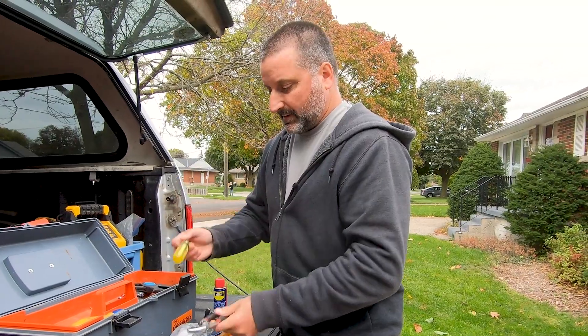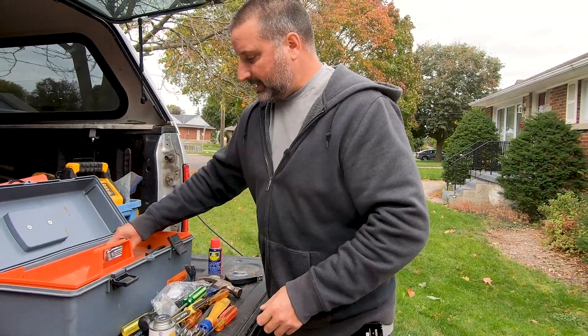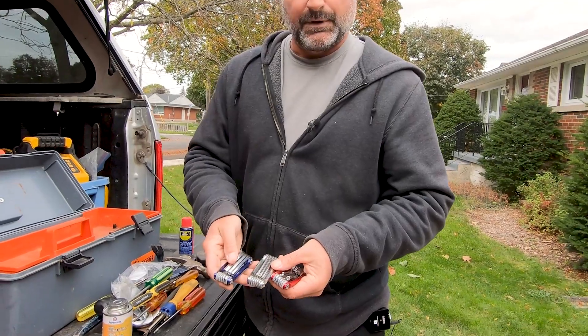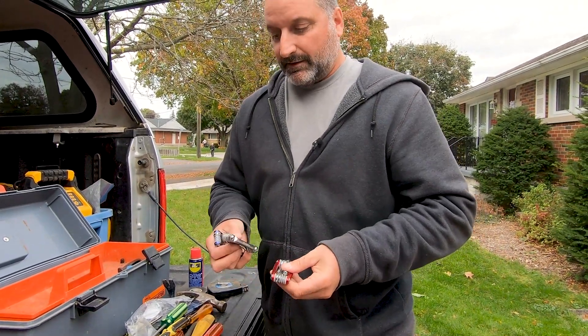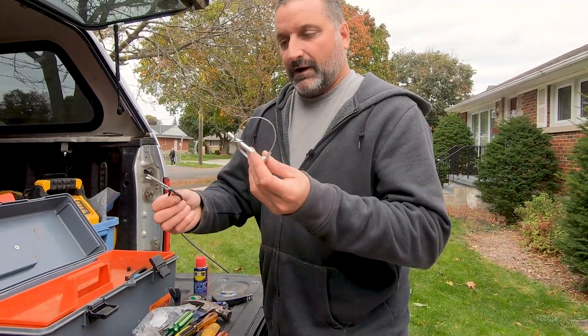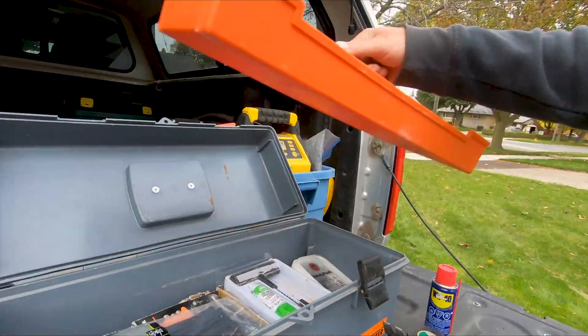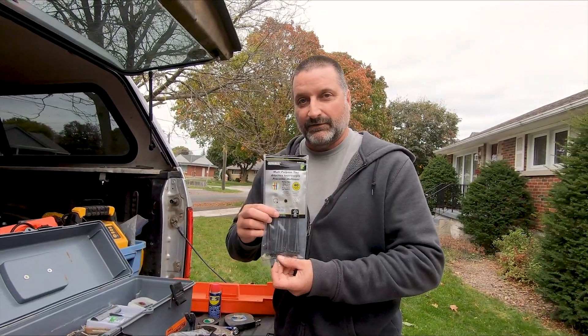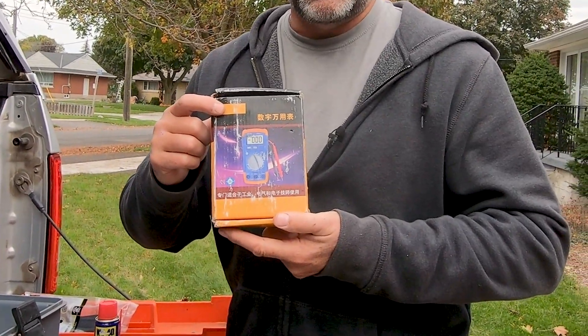Then we have assorted screwdrivers and pliers — make sure you have slot, Phillips and Robertson. Then your Allen keys: we've got three sets, imperial and metric and also ones with star heads on. We're prepared for anything. A couple extra cotter pins and pins. This is a tire valve tightener — if a valve gets loose on one of your tires, you can use this to tighten it. Cable ties always come in handy. I have a multimeter for electrical work — a cheap one off Amazon. This is the one I keep in the truck to diagnose electrical issues.